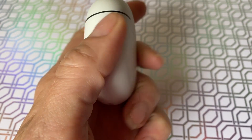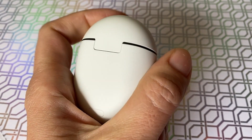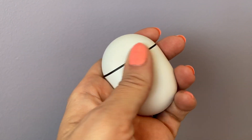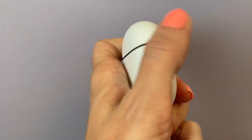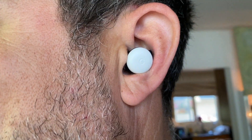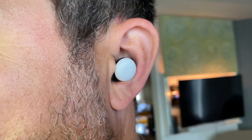The case is soft, smooth, and feels just like the nicest river rock you ever found — it could double as a fidget toy too. The earbuds themselves also have that pebble-smooth feel and fit comfortably in my ears. They are also extremely low profile.